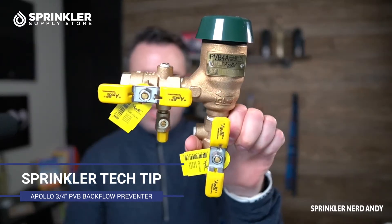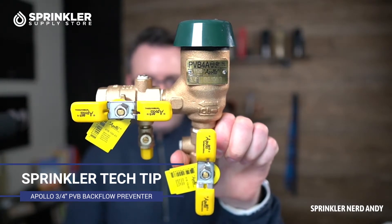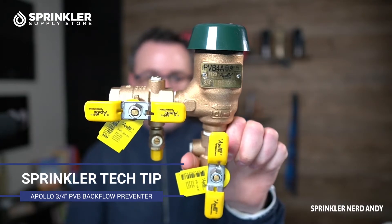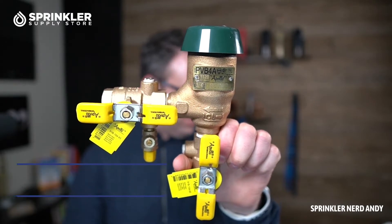Hey, what's up guys, welcome back to another Sprinkler Tech Tip video. I am Sprinkler Nerd Andy, and what we have for you today is a backflow preventer — this is a pressure vacuum breaker, three-quarter inch, by Apollo.